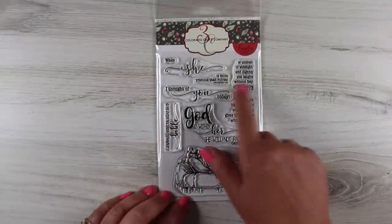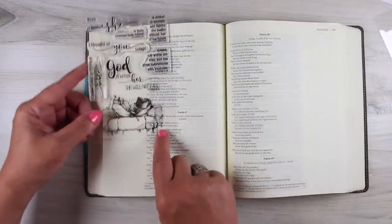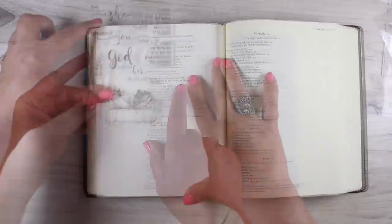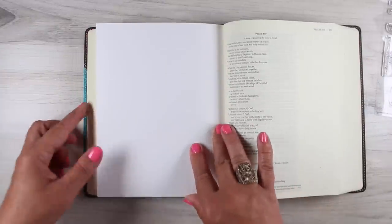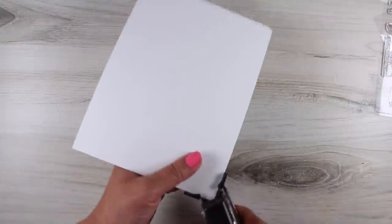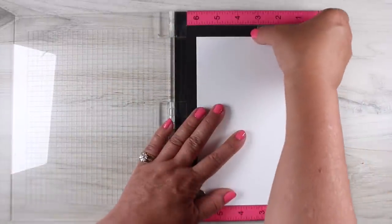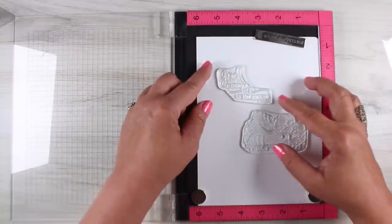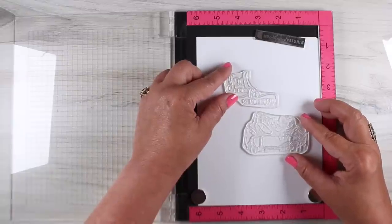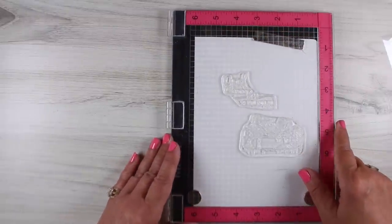I haven't done any Bible journaling on this channel in a while. I do have another channel just for my Bible journaling, but I have this stamp set from the Colorado Craft Company and I was trying to figure out how to get it to fit where the verse is, but it wasn't going to fit because the stamp is too wide. So I decided to do something crazy and I took a piece of Nina cardstock and I'm going to stamp on that. I cut it to the exact size of my Bible and rounded two of the corners since my Bible has rounded corners so it fits just perfectly.